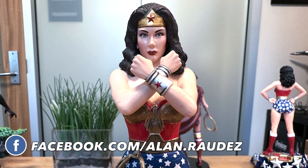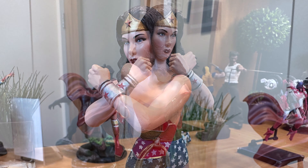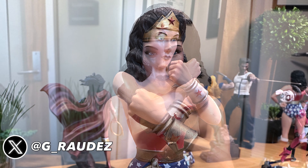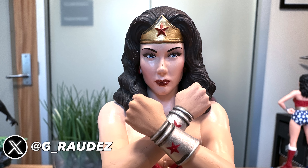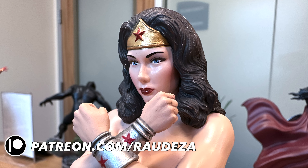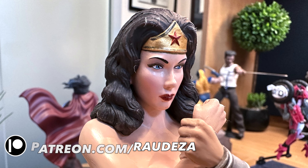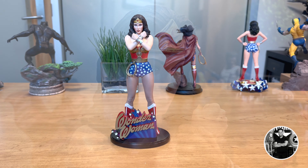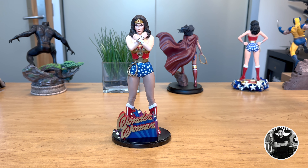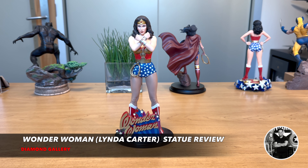Additionally, as I mentioned in the last episode, unfortunately there's not too much merchandise that is specific to Linda Carter's version of Wonder Woman, so I'm trying to get as many of them as possible to do a comparative, just so that you guys can make a decision on what piece makes sense for you. I do have a huge backlog of things sitting in the studio waiting to be reviewed, and as I was doing the review for the Iron Studios Wonder Woman, I actually saw this sitting on one of the cubicles that I have.